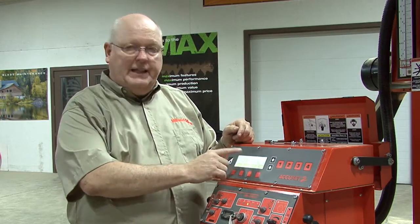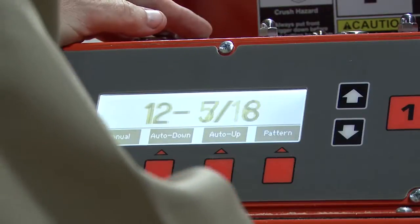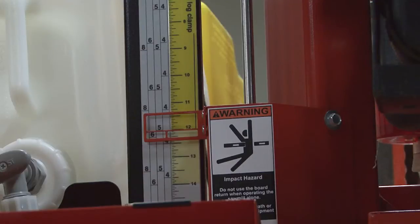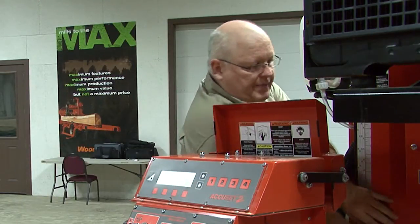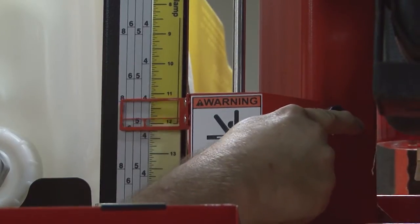We will lower the screen down until we're on 12 inches, and once it's at 12 inches, we're going to look at our scale and see if we match. If it does not match, we will loosen up our two bolts here and here, and we will line that scale up with the 12 inch.